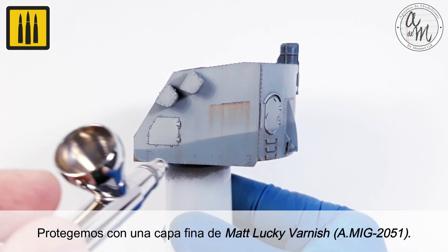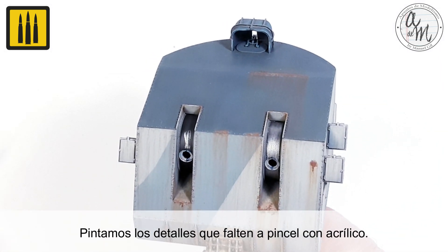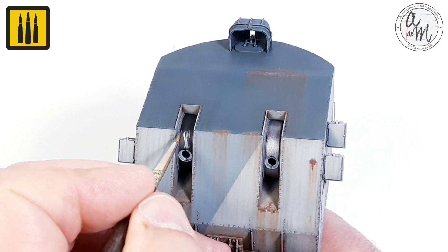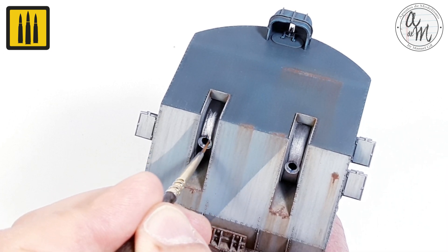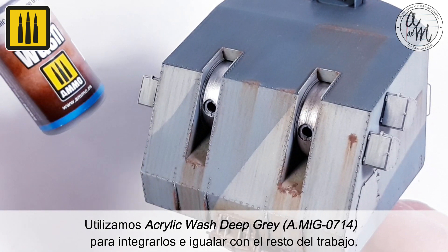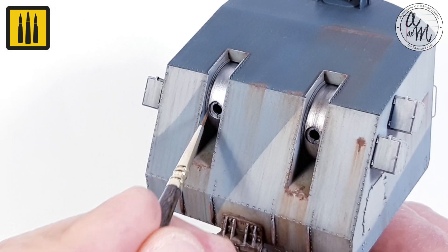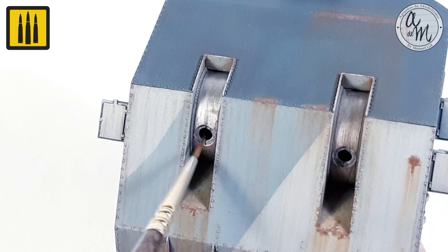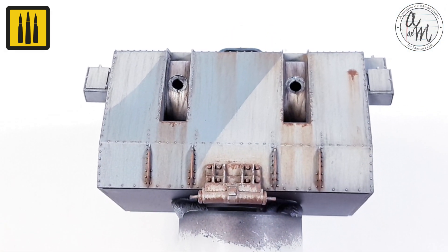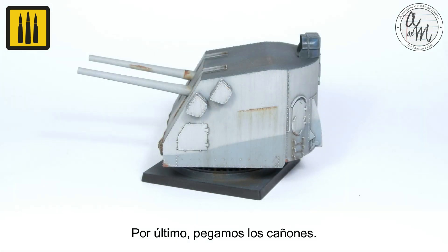The surface was then protected with a thin coat of Matte Lucky Varnish. All of the details were painted with acrylics and a fine brush. Acrylic wash color Deep Gray was used to integrate them with the rest of the work. Finally, the cannons were glued in place.